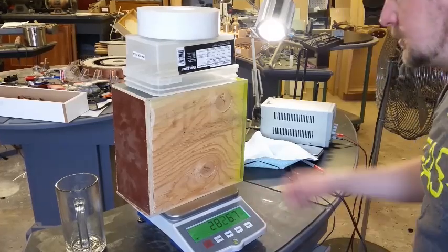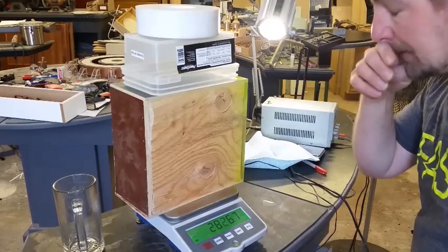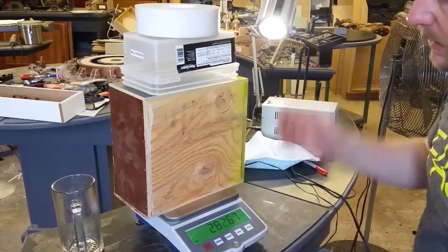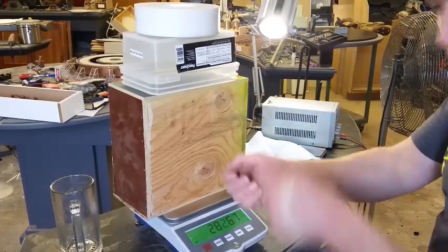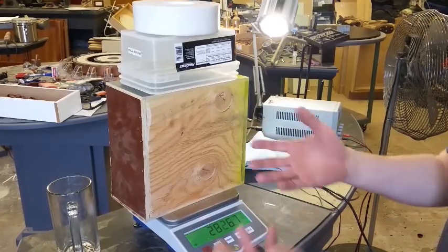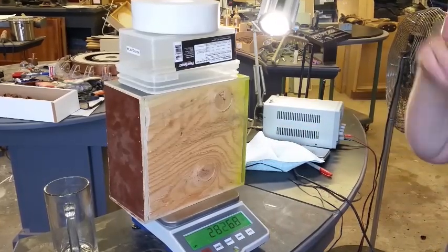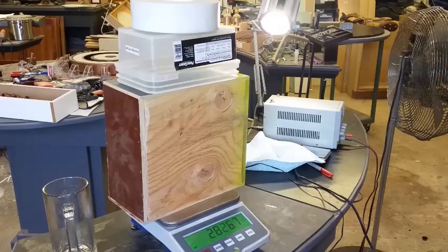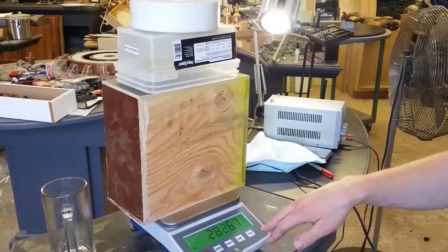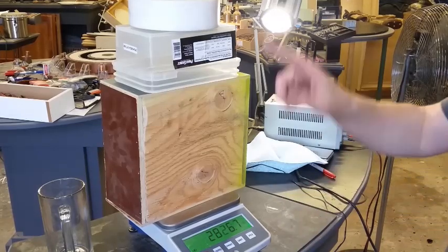The special thing about this machine is it needs to be harmonically balanced, or harmonically weighed. Kind of like a tuning fork — when you have two tuning forks together you ping one and the other resonates at the same frequency because they're harmonically balanced. The same principle applies here: each layer needs to weigh the same — 28.26 grams is what they need to weigh.